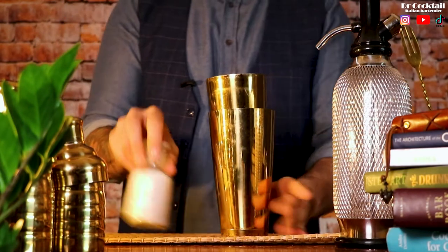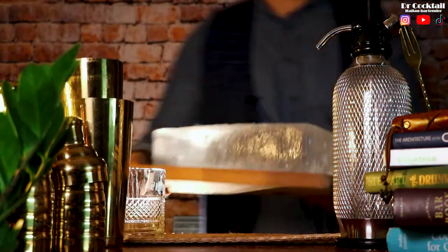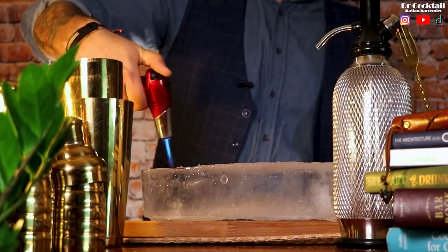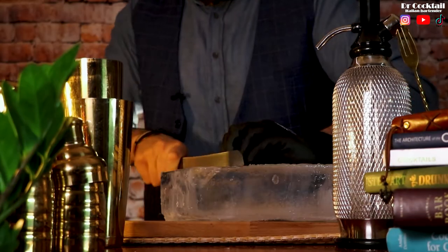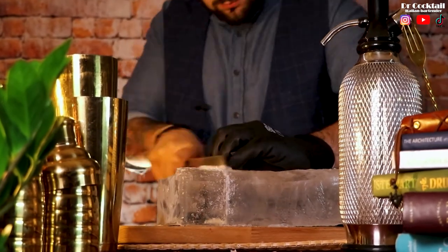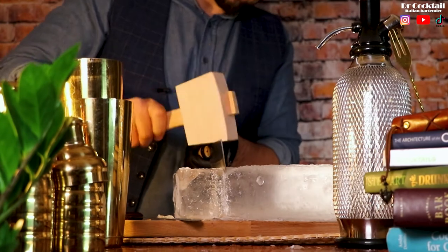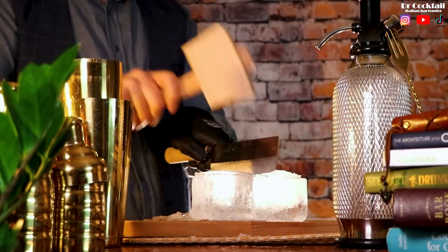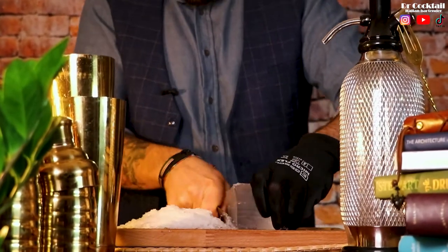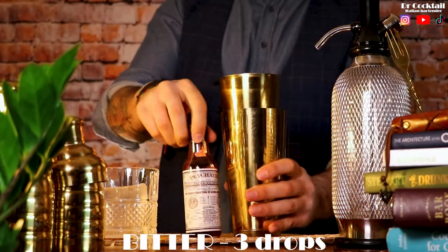Bravo amici! Now drop a pinch of salt in the shaker and set everything aside for a moment because we need space to carve this little baby. Start by making a line all around the ice block, then use a hammer to simply crack the portion that you need. Clean the block with a knife and you will get a perfect clear ice block. If you enjoyed this tutorial, would you mind helping me reach more people on Instagram by sharing one of my posts? Grazie mille!